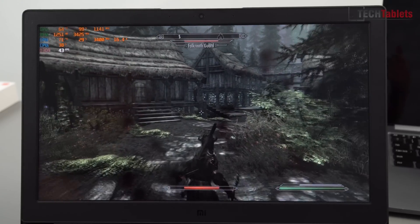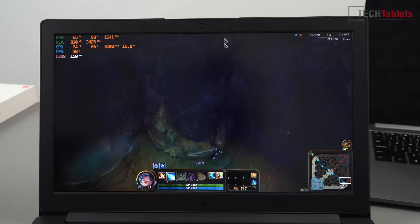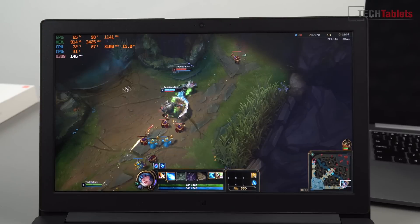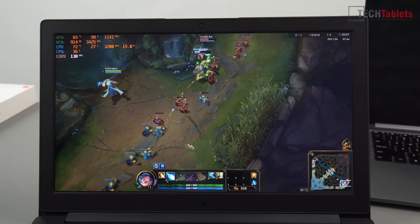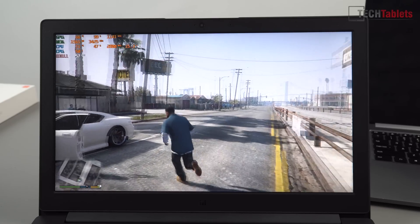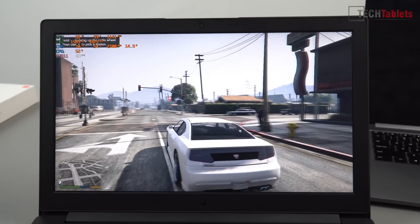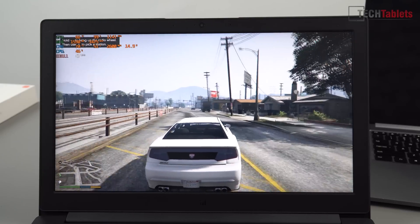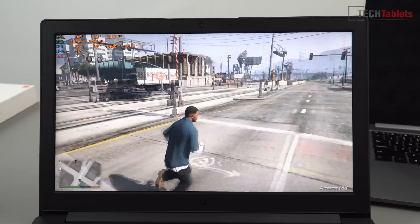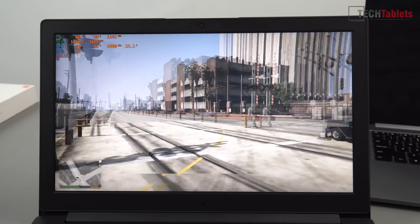Testing a lighter title — League of Legends on very high settings runs perfectly fine, hovering around 150-160 frames per second. It's a very light title, so a lot of hardware can run it. GTA V on normal settings at 1080p is actually getting a decent frame rate, bearing in mind I've overclocked the GPU, giving about 10 extra frames per second. It's dipping to the mid-40s but still looks great and we're getting a very playable frame rate.